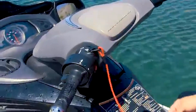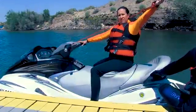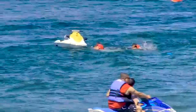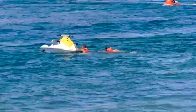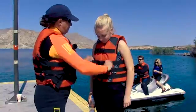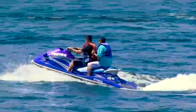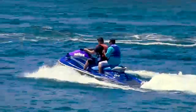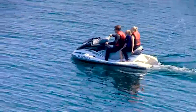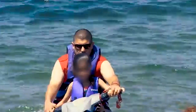Before operating, make sure your PWC lanyard is attached to your wrist or life jacket — this will kill the engine and prevent your PWC from taking off without you if you fall off. Everyone on a PWC must wear a properly fitted life jacket; one that's too big or too small will not keep you safe. Your rental company will help you select the right size. All passengers should be seated behind the operator, with feet reaching the foot trough and strong enough to hold on.